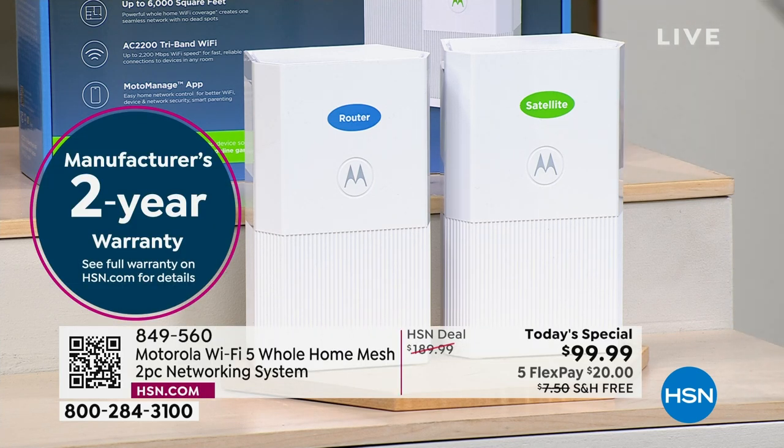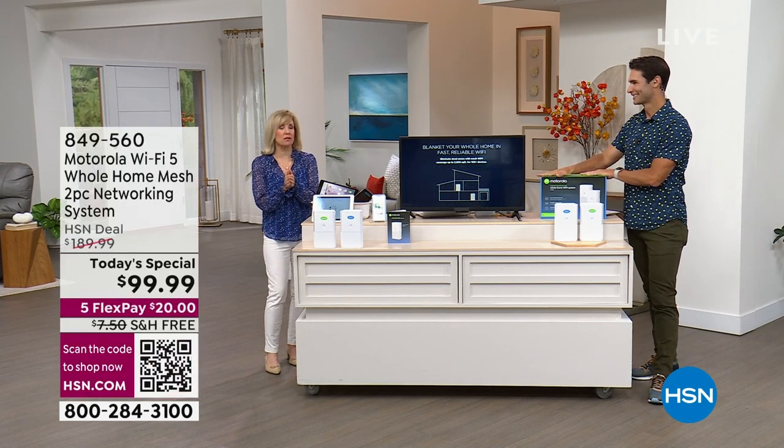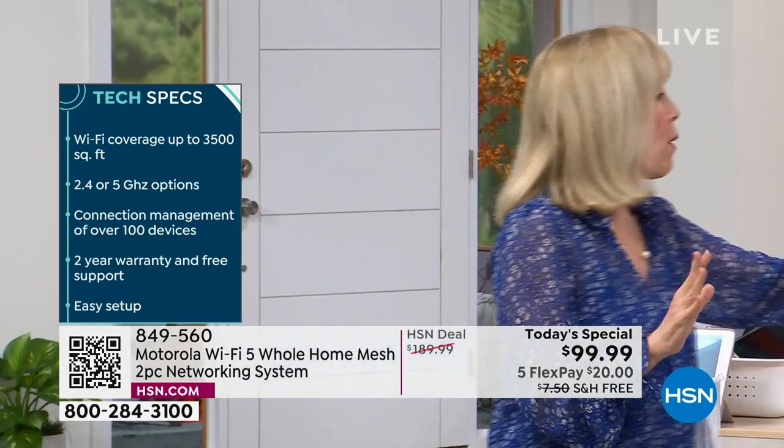Our electronics expert Julie Truster is joining us. Has this been on fire today? It makes you think a lot of people out there are watching Netflix and seeing the buffering icon, or going to the other end of the house and losing signal — very frustrating. This is Motorola's first Today's Special ever that we've had. This is top-of-the-line technology. You're not going to find mesh technology with tri-band at this price. It really is high-speed Wi-Fi at a fraction of the price.